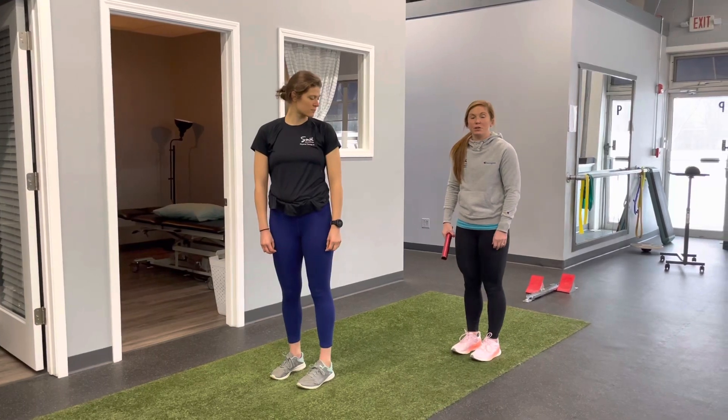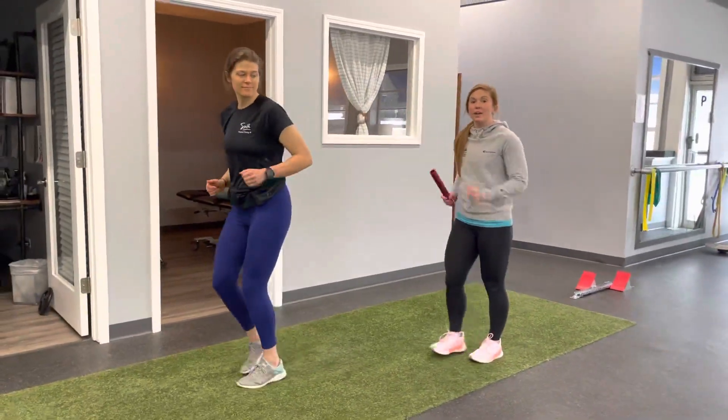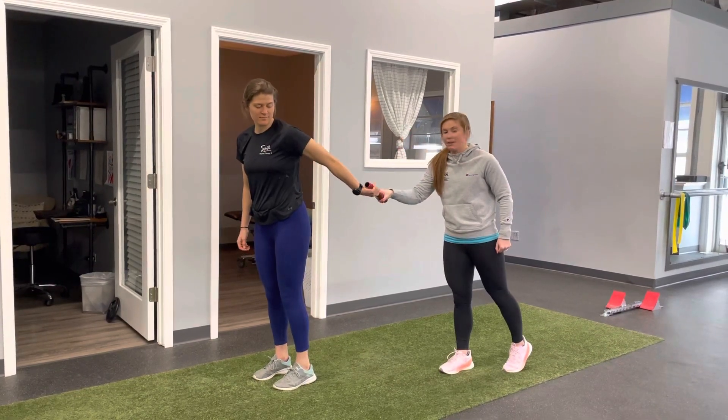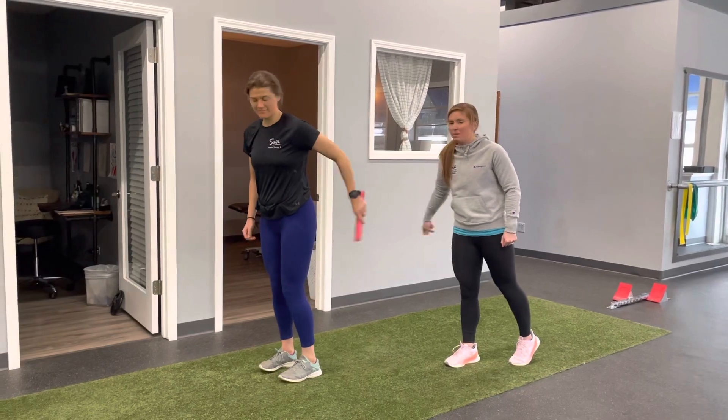When it comes time to exchange, Lauren and I are going to run. When I tell her to reach, she's going to put her hand back and I'm going to slap the baton in her hand. I want you to flake that wrist and slap so that she knows the baton is there, and then she's going to grab and go. That's it.